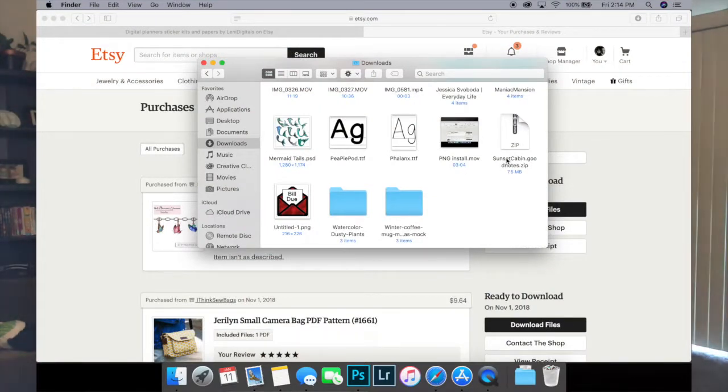When you download these files, in your downloads folder you're going to get a file that says filename.goodnotes.zip. Now your first instinct — as was mine — is going to be to unzip this file. That is the absolute wrong thing to do. GoodNotes is going to handle everything itself.